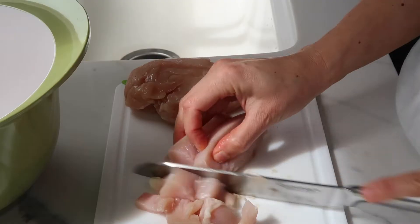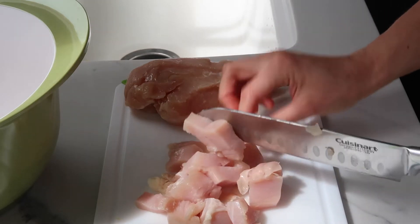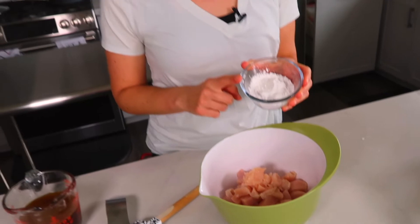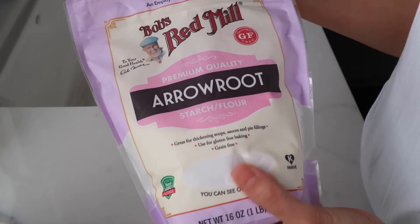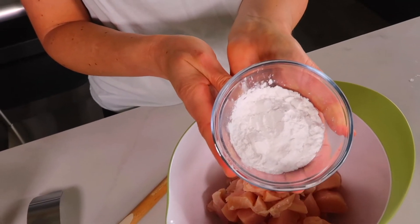First I have about one and a quarter pound of chicken breast that I have cut into bite-sized pieces. You really want to get the chicken into small bites so the coating gets completely covered. For the coating we have just a quarter cup of arrowroot starch. Arrowroot is a grain-free alternative to cornstarch, so if you have any grain sensitivities you can substitute arrowroot starch for cornstarch. You can find arrowroot in the gluten-free section of most grocery stores.